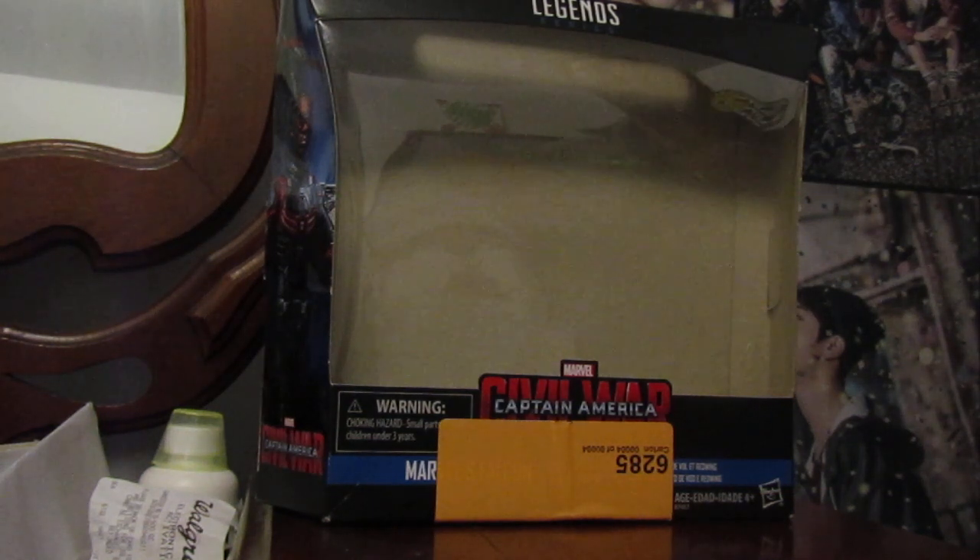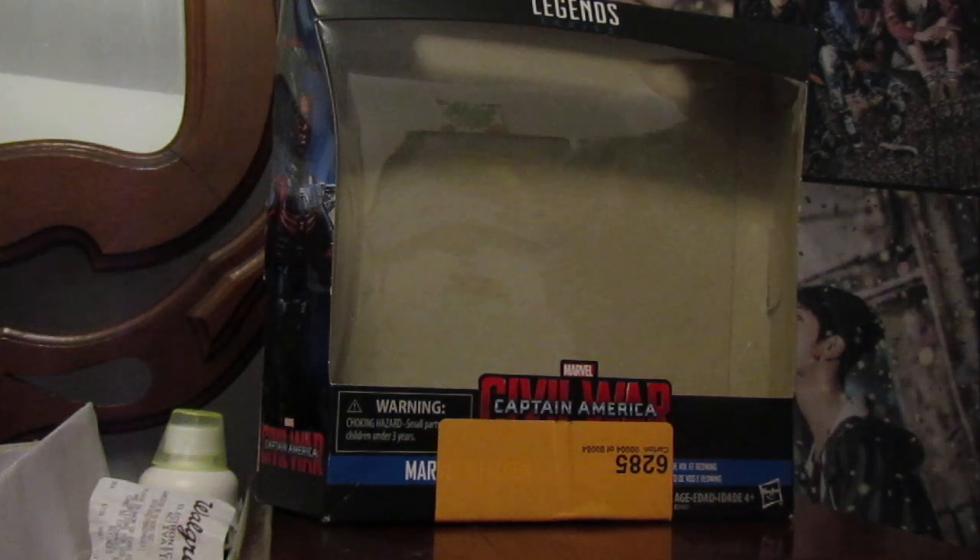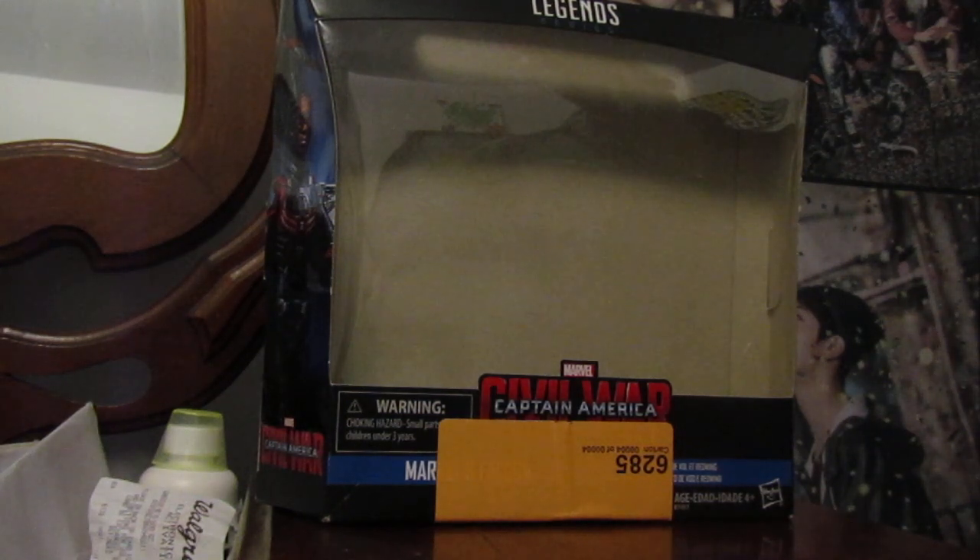This is the MCU version, not the comics version — I will talk about differences when I get to the figure. I like this figure. I love Falcon, first of all, so naturally I have to watch Falcon and Winter Soldier. And I will be watching the new Captain America movie. Naturally — well, it's me. What do you expect?